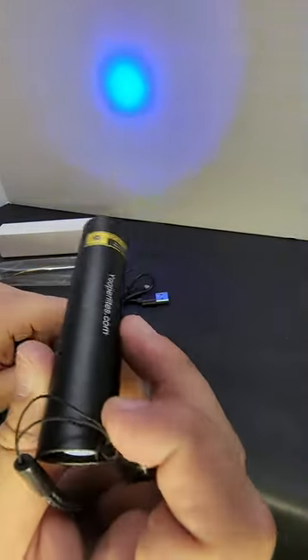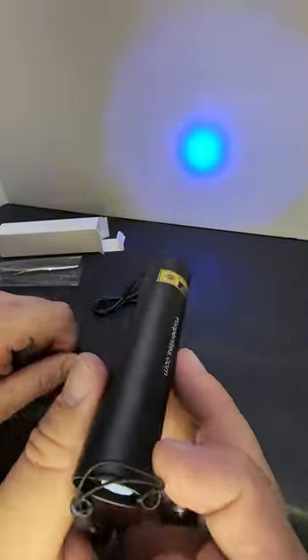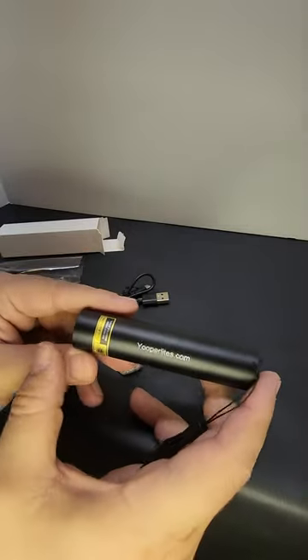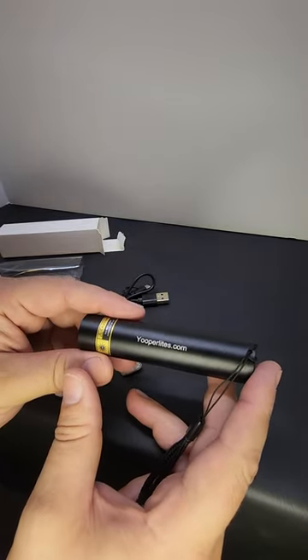You can see this has quite a nice little beam in the dark from 10 feet away or so — no problem. It just has to be a very dark beach. This flashlight lasts for about 45 minutes to an hour, and then you have to recharge it.